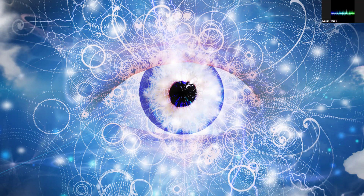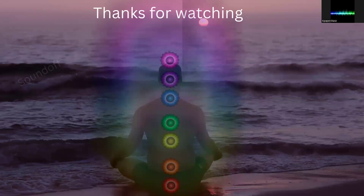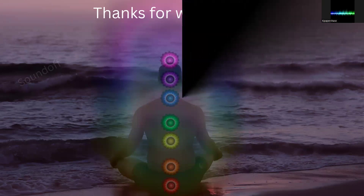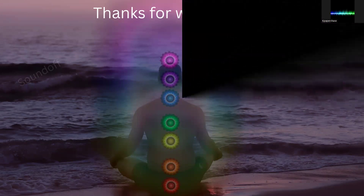I hope this was informative to all of you. Thank you for sharing and joining, and sounding off with me. This is K. Paper Chase — thanks for watching.